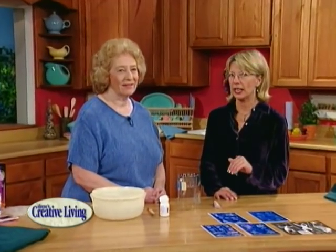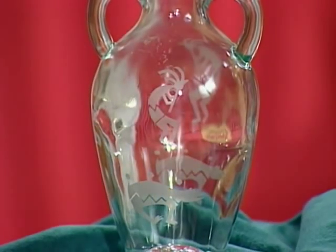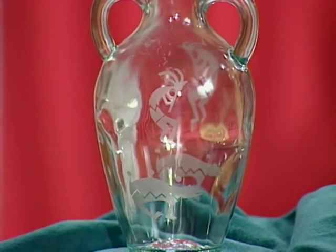Looking for something to personalize or decorate your glassware? This is an idea for you. What's so nice about etching is you can just pick up plain pieces at a very reasonable amount and then make something really elegant out of them.